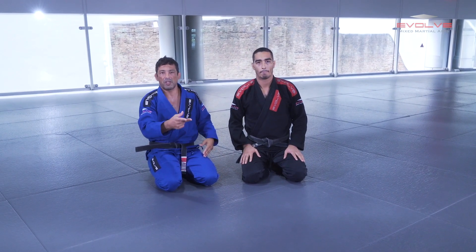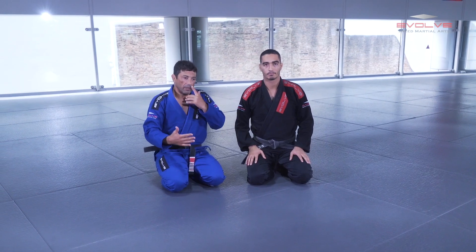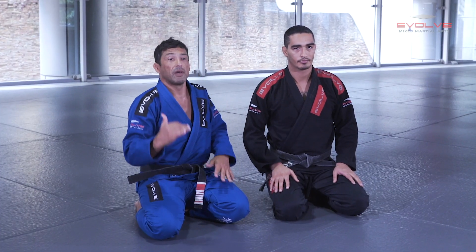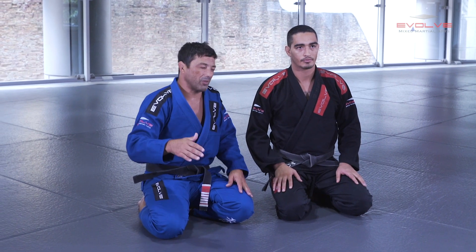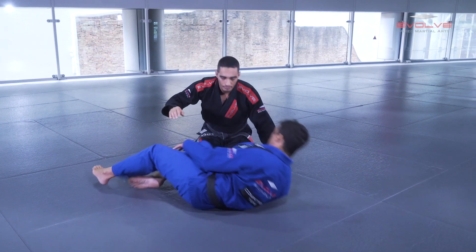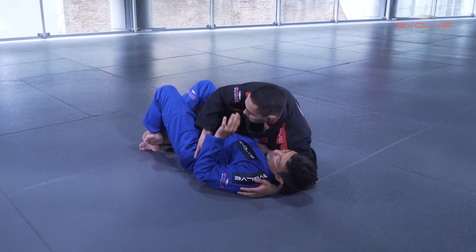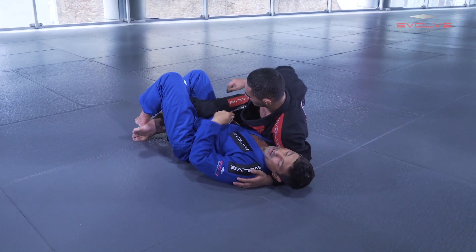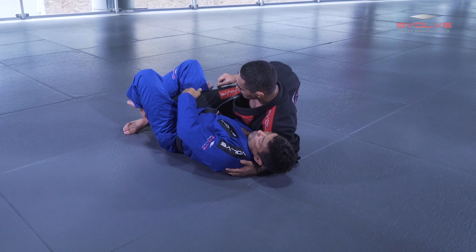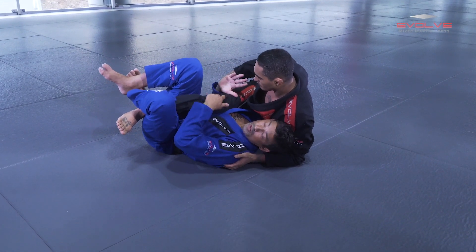The second one is when the guy changes the base to block my space. This is the variation that high-level guys — brown belts, black belts — like to use. In this situation I do like this: when I go here and he changes the base, I use the concept — my hand in between his legs, I control his knee. And when I pull, I use my knee to pull, and here I start to work.